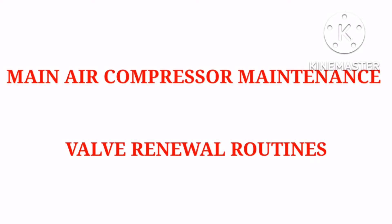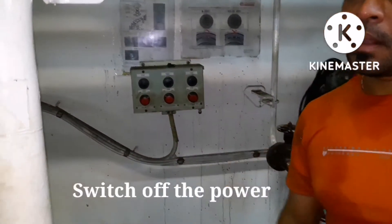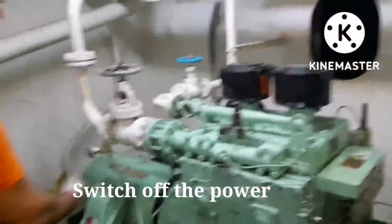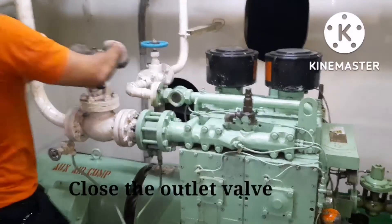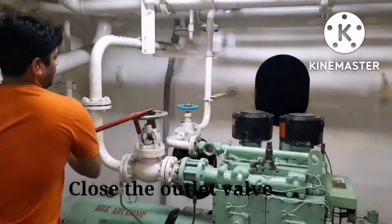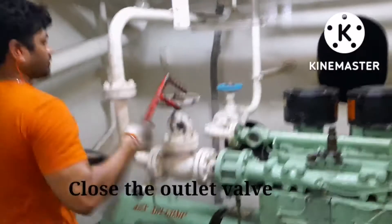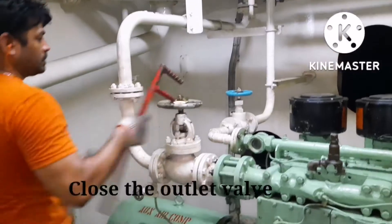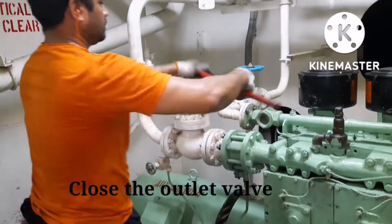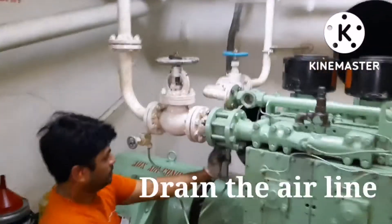We will show something about main air compressor maintenance. Whenever you do maintenance on a main air compressor, you have to switch out the power and then close the outlet valve of the compressor you are maintaining. The reason is, if the valve is not holding, air from the other compressor can pass through and cause injury. That is why we close the outlet valve of the compressor first.